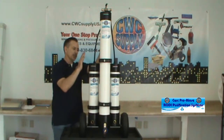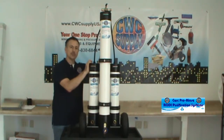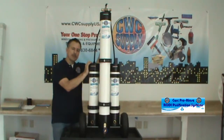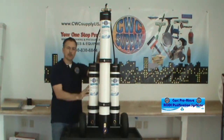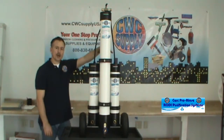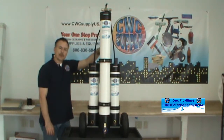That's a huge advantage compared to just running a DI system. This system is a tap pressure system, meaning there are no pumps needed. It will work a water-fed pole up to 40 to 50 feet, depending on the pressure coming in from your water source. It's an excellent system — I highly recommend it. Available at CWC Supply. Thank you.